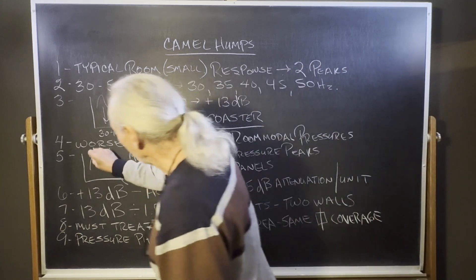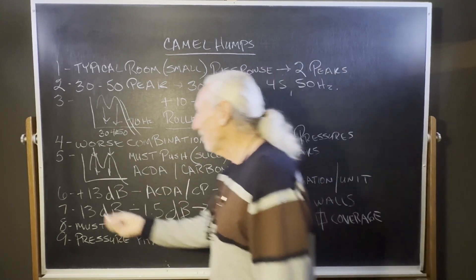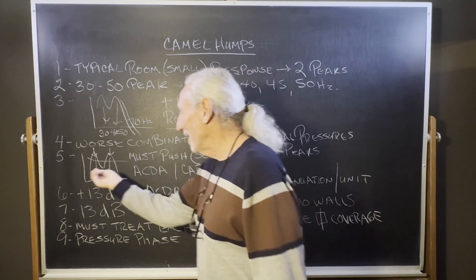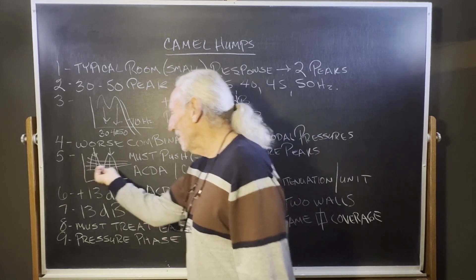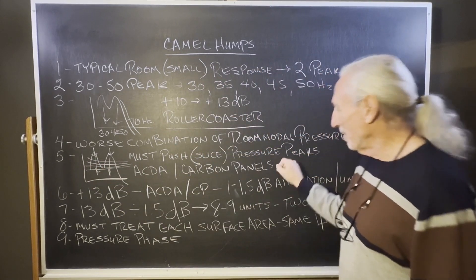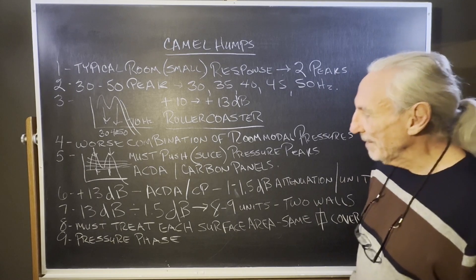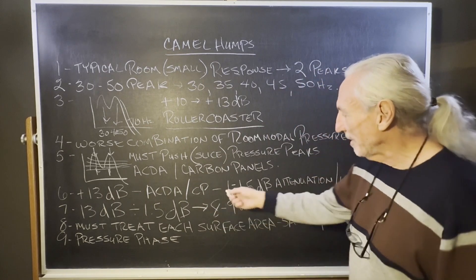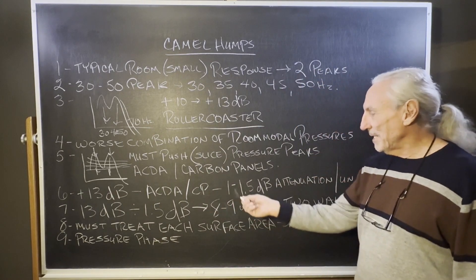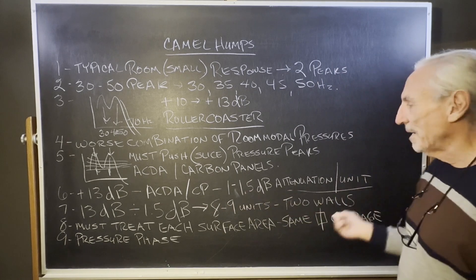We've got to push these down — we've got to get them to flat. So how are we going to do that? We're going to take slices out of it, knock pieces out of these peaks. We're going to do that with our ACDA series and our carbon panels. These peaks average about 13 dB on average.